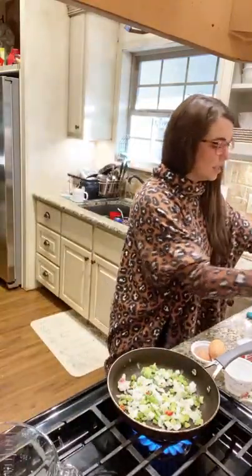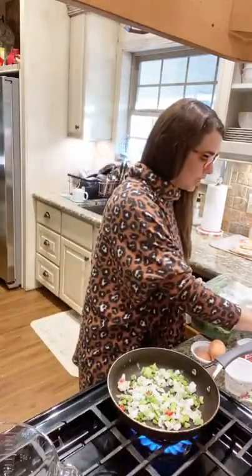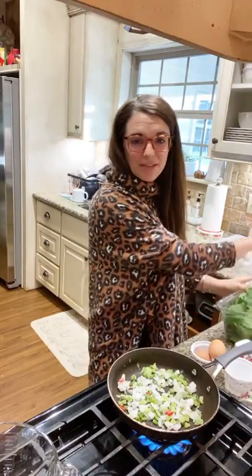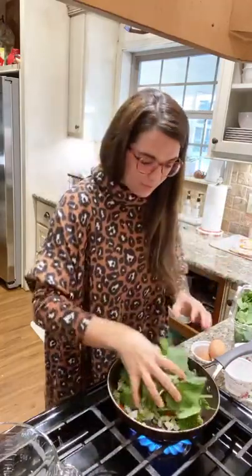I'm also going to use some organic spinach — two large handfuls, because that's the way I love things to be. Huge handful. I'm going to get a lid and let that sauté and simmer.